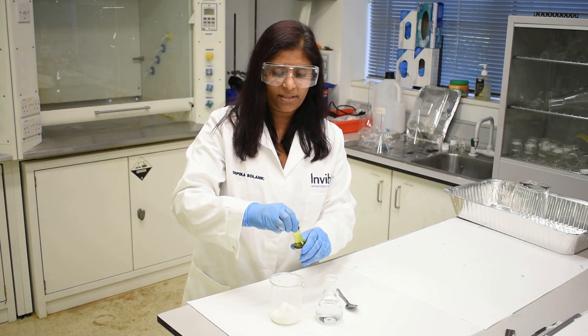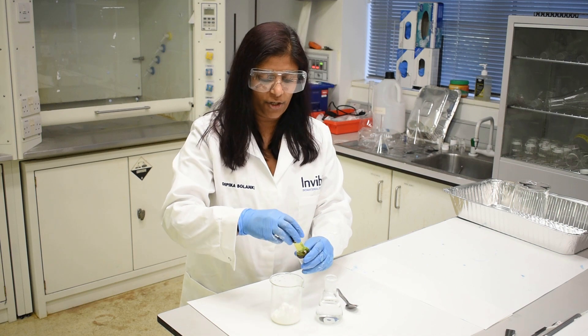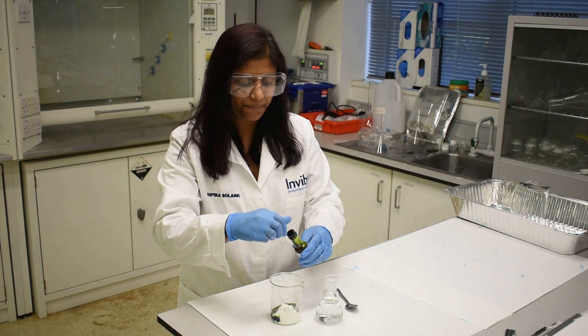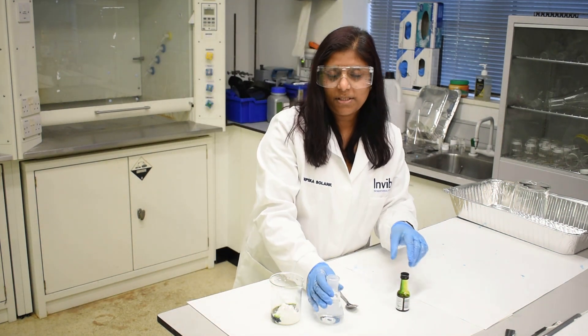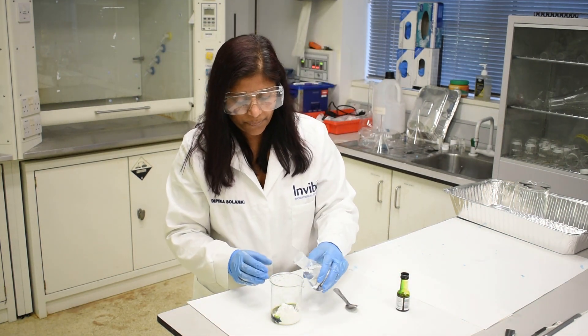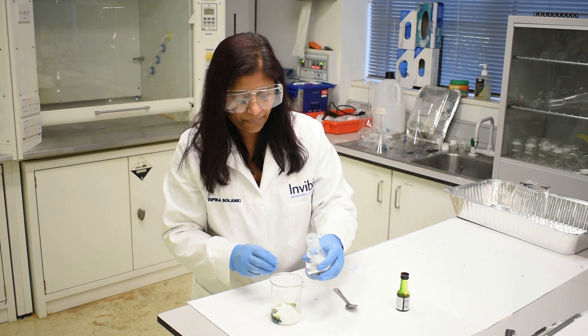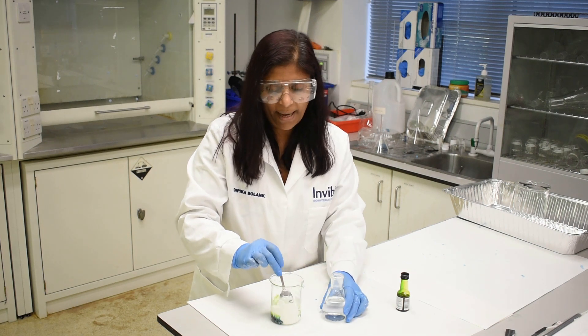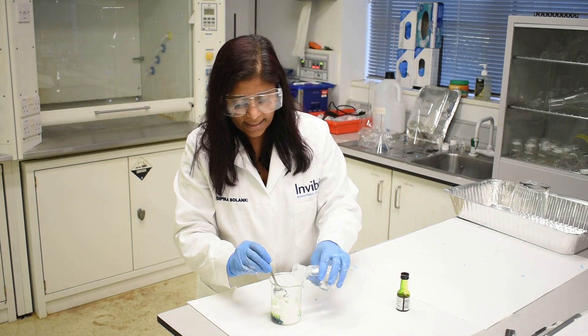Firstly, just add a little bit of food colouring — I'm going to use green — into your corn flour, and you want to add a little bit of water just so that the corn flour gets wet.